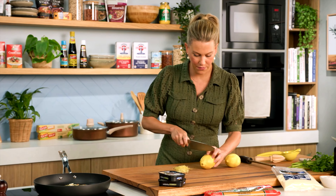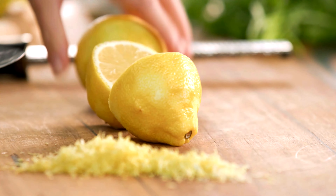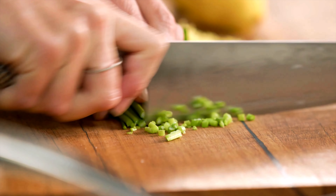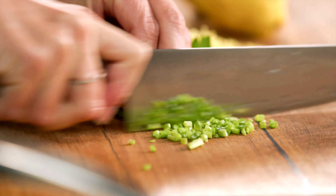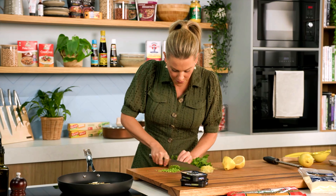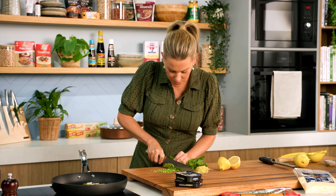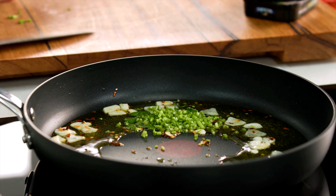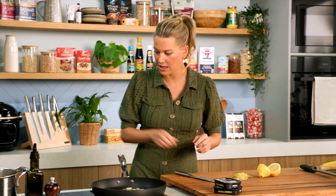We'll cut the lemons in half and juice one of them. I'm also going to add some parsley — we want the parsley leaves right at the end, but at this stage we can add all of the stalks, no wastage here, and they're full of flavor. Finely chop the stalks and then they can go in.